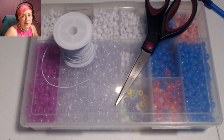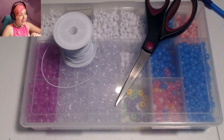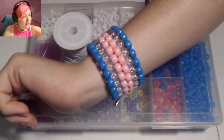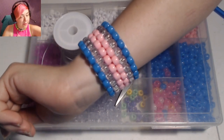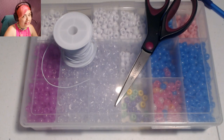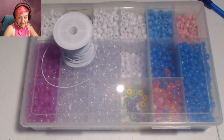Hi guys, it's Vicki. Welcome back to another tutorial. Today we're going to be making an even peyote stitch cuff similar to this, but we're going to be making a really cute daisy chain pattern that I just drew up last night. The link to the pattern will be in the description, and of course I'm going to guide you through how to make it as well.